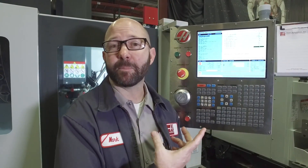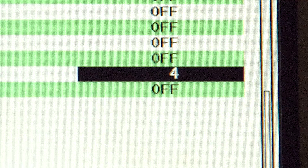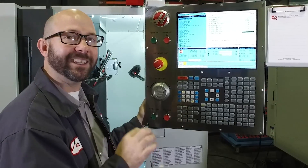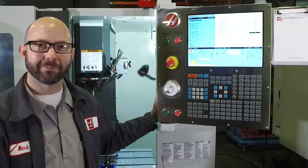We've chosen 4 because it's a good place to start for most of our tapping applications. If you've got a long tap, you might benefit by going higher — you'll need to experiment. And if I change that 1 to a 4, retracting at 4 times the speed, I can save 13 seconds per part. That's more than 3 hours in a month. That's a lot of time.